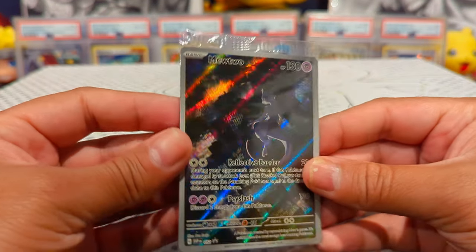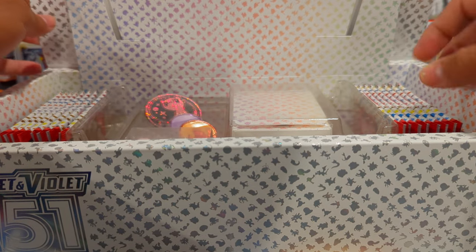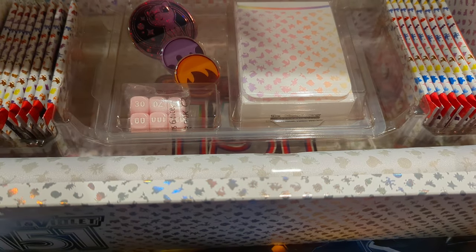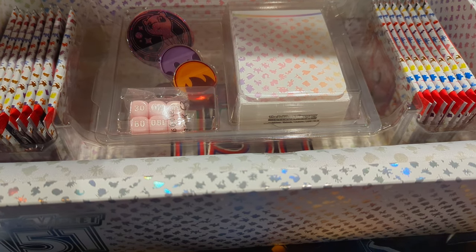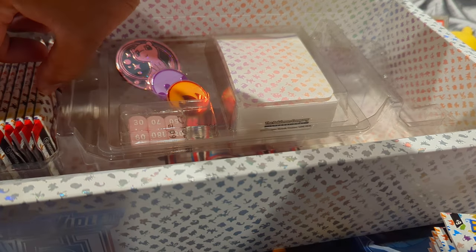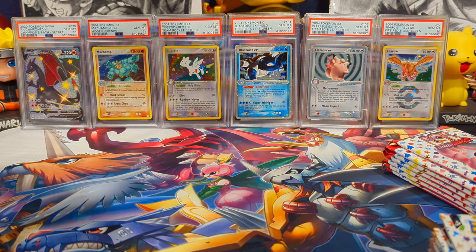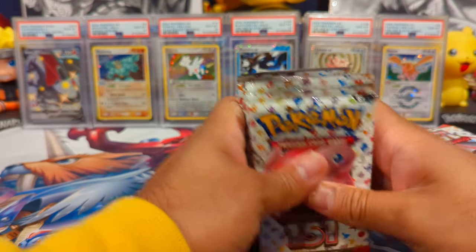Additionally, what we have in here: we have the booster packs, a play mat down here, a deck box, a die, some awesome coins, and damage counters. But what we're really excited about are these packs — you get 16 from what I know. I'll put this down and we'll get into the packs.